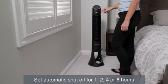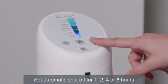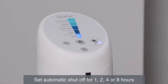Need a fan to fall asleep but don't want it on all night? Set the auto shut off timer to turn your fan off after 1, 2, 4, or 8 hours.